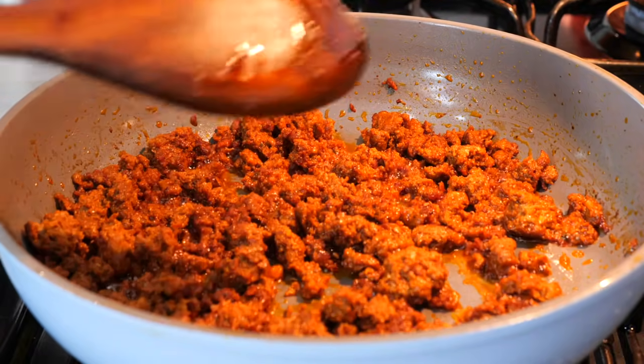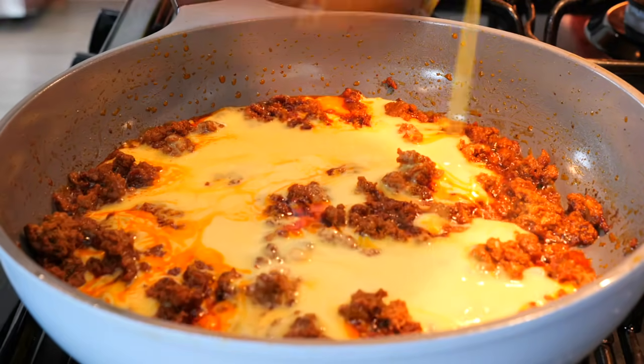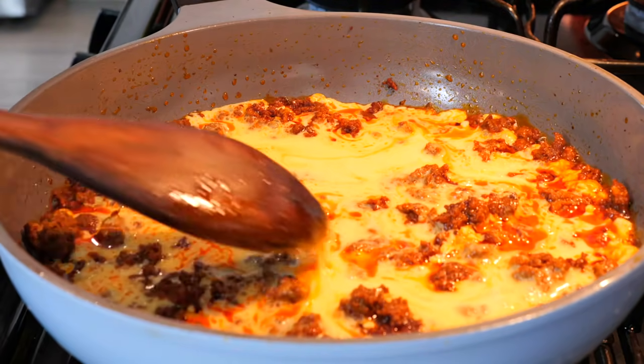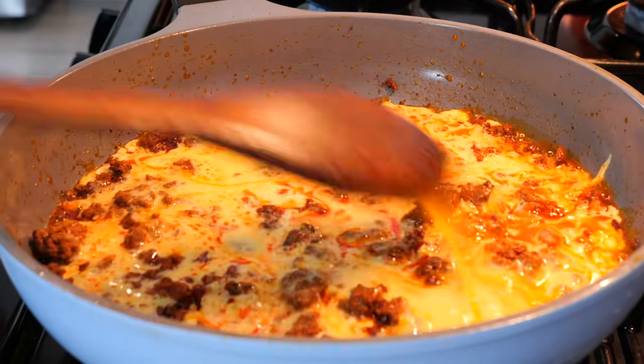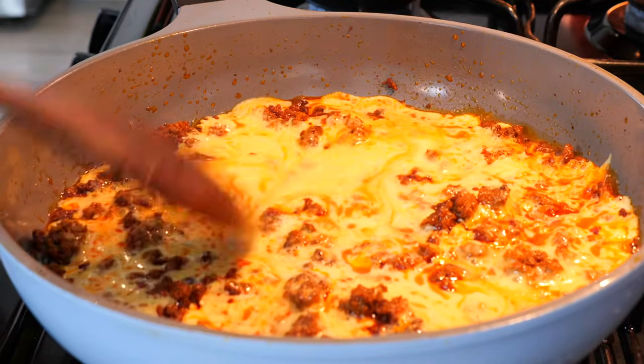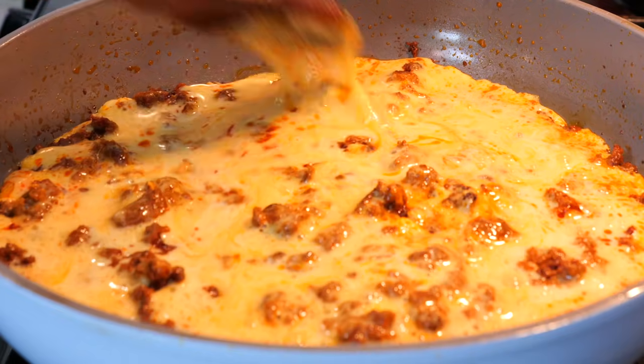Once you've done that, pour in your eggs. Place your burner on a low temperature because we don't want burned eggs — take it easy on your eggs. We're just going to move our eggs around gently until they're fully cooked.